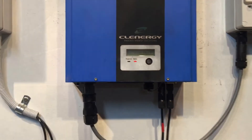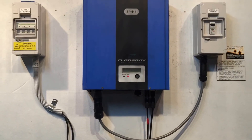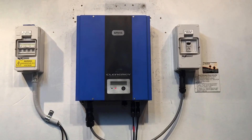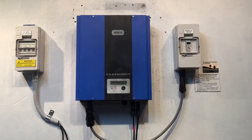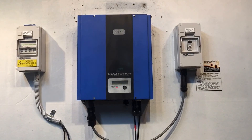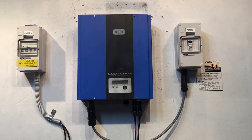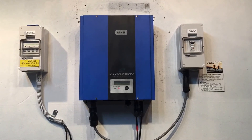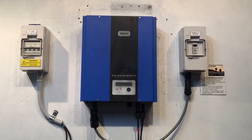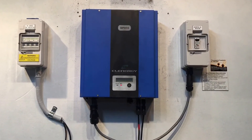With the Clenergy inverters, if you do get the panels checked and they are fine and it is a problem with the inverter, Clenergy do have a five-year warranty on their inverters. If you make a warranty claim, there are a couple of things you'll need to know.